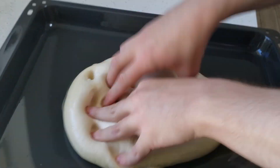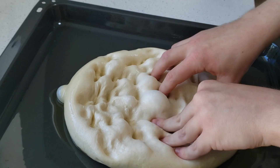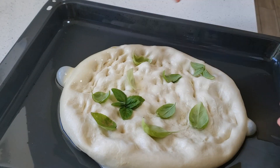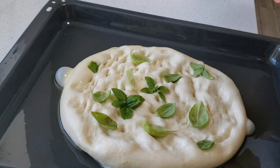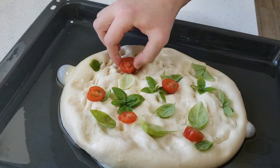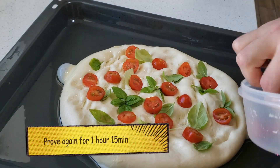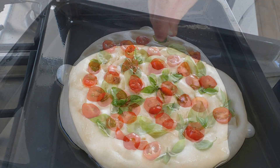And when it comes to toppings, guys just be creative, use your imagination, put whatever you want on them. I'm going with a simple basil and tomato because I like the flavours — it's great, it tastes incredible, it just explodes in your mouth. And prove again for an hour and 15.